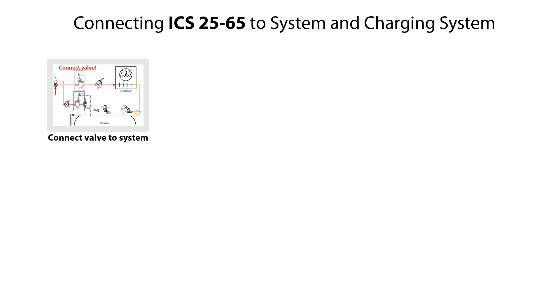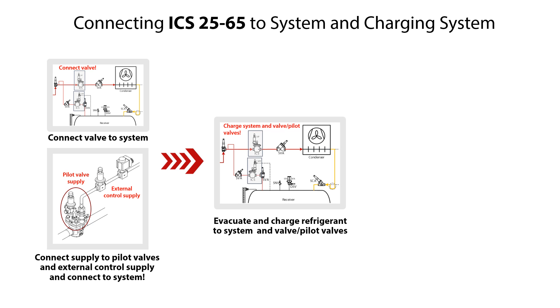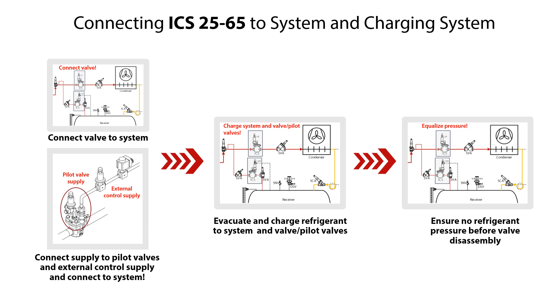After completing the assembly of the ICS 25-65 pilot operated servo valves, ensure to do the following steps. Connect the valve to the system. Connect electrical supply to any pilot valves mounted on the ICS valves, and if using external control of the ICS valves, then connect the electrical supply. Connect the pilot valves and possible external control supply to the system. Evacuate and charge refrigerant to the system, the valve and pilot valves. Check and ensure that the refrigerant pressure is equalized in the valve and system. Finally, perform a functional test of the ICS valve.